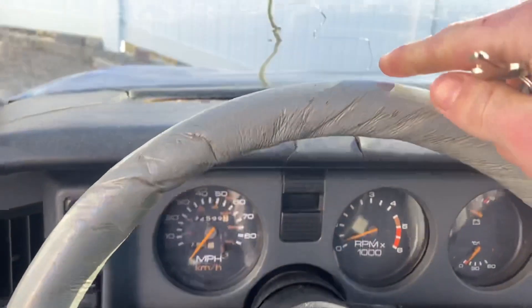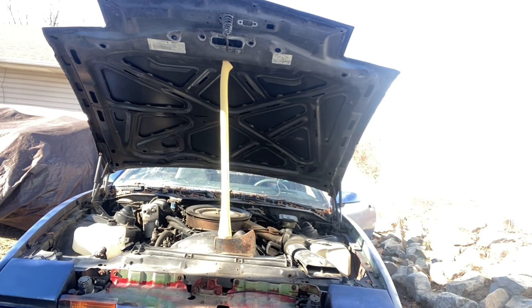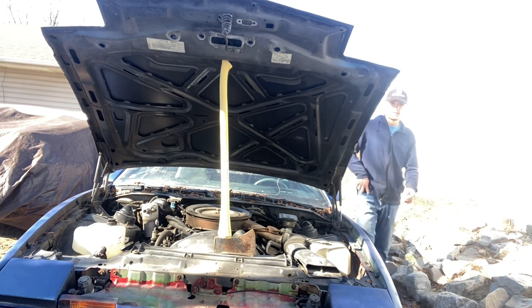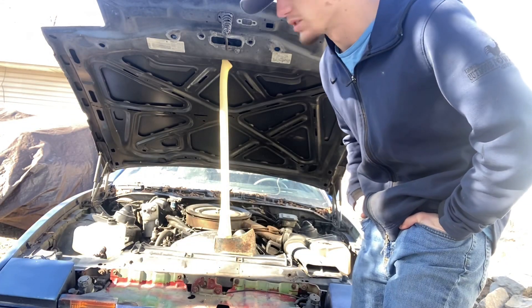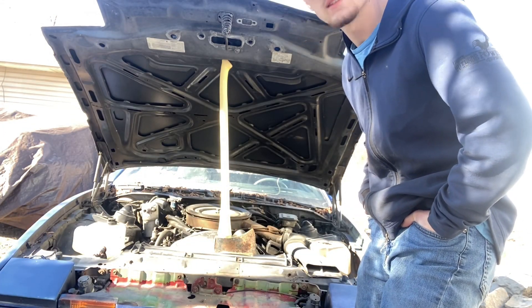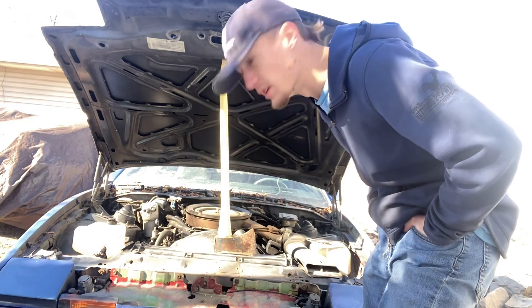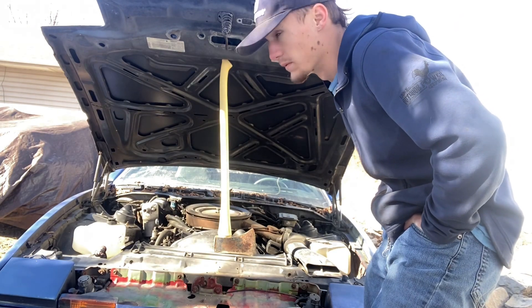Let me get the hood open and we'll check the fluids first. So as you can see, very much so dead. I'm gonna hook the trickle charger up to it and let it sit for a little bit. Oil level is good enough though. So let me get the trickle charger hooked up and we'll go from there.